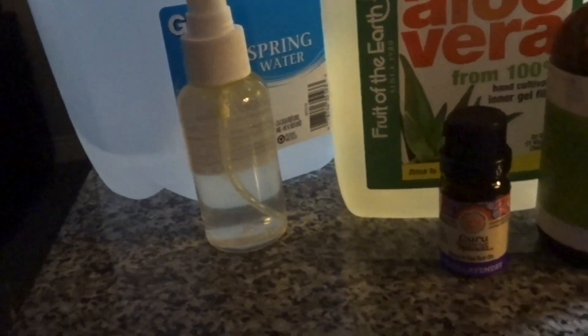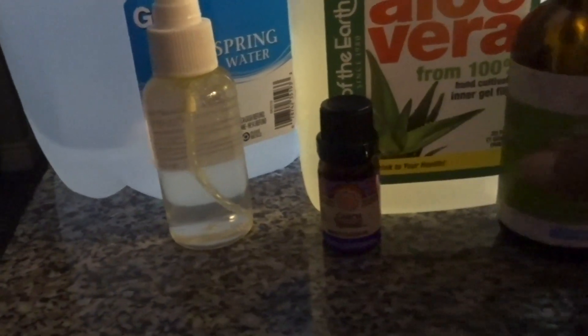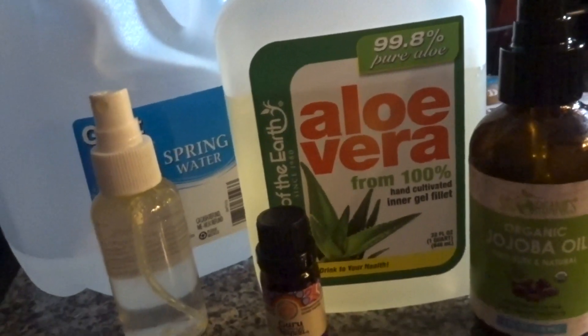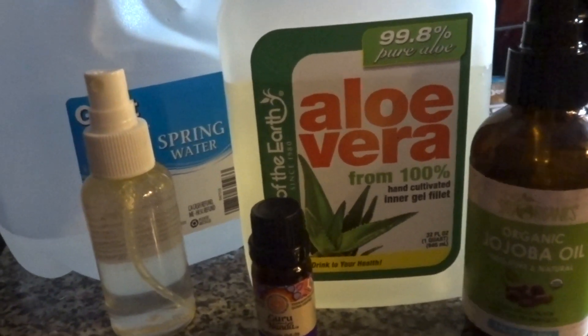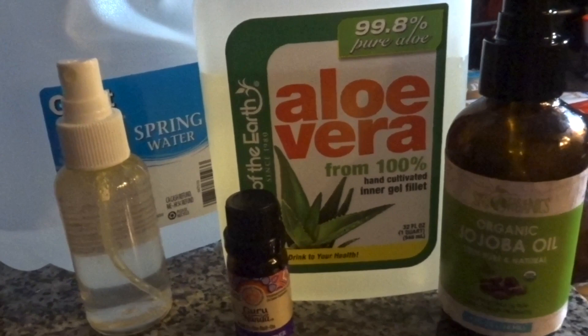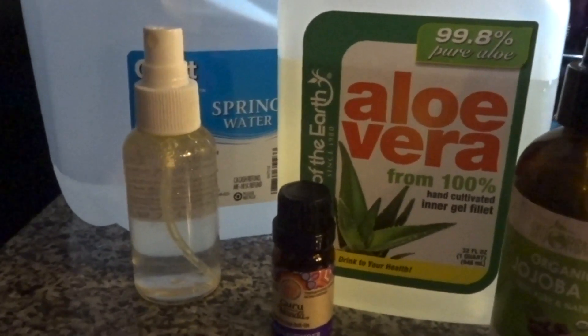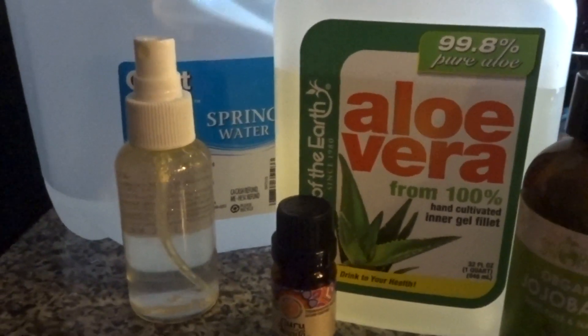I'd recommend before each use, please make sure you shake this mixture really well. You don't want to just get whatever's settled at the bottom — shake it all up so you can evenly distribute everything all over the hair.